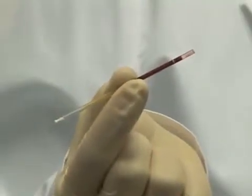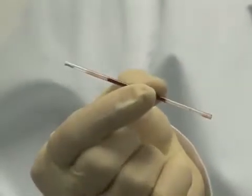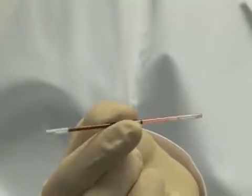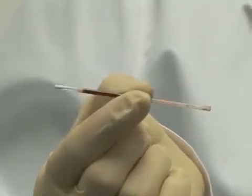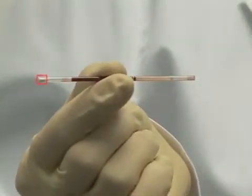Gently tilt the tube downward until the blood reaches the end of the orange coating. Rock, as shown, back and forth at least five times. Move the blood end to end to ensure sufficient mixing of the blood with the orange dye. Avoid letting the blood touch the white stopper during mixing.